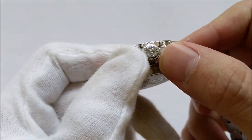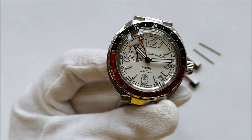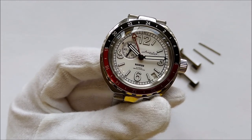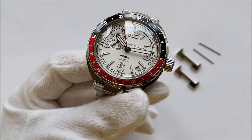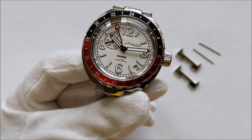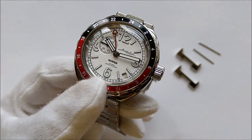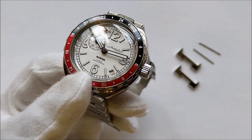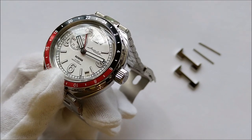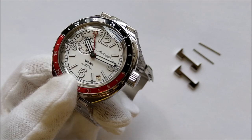There is a signed screw-down crown. This piece is powered by an in-house Vostok caliber 2426.02 automatic movement. It is hand-windable but not hackable. It beats at 19,800 beats per hour and has a power reserve of approximately 31 hours, with a rated accuracy of minus 20 to plus 60 seconds per day. Frankly the accuracy is not the best, partly due to the lower beat rate, but for the money it's good.